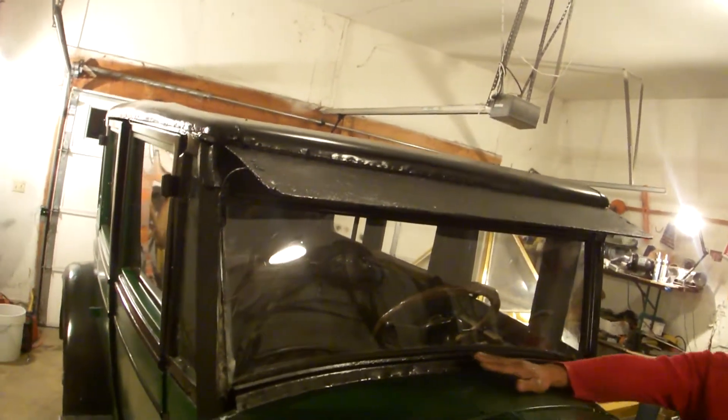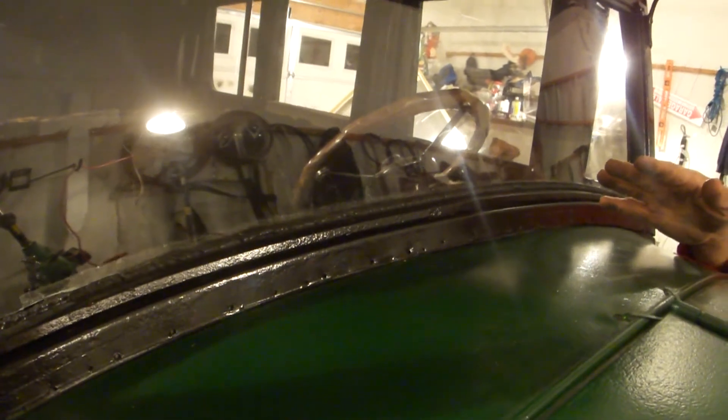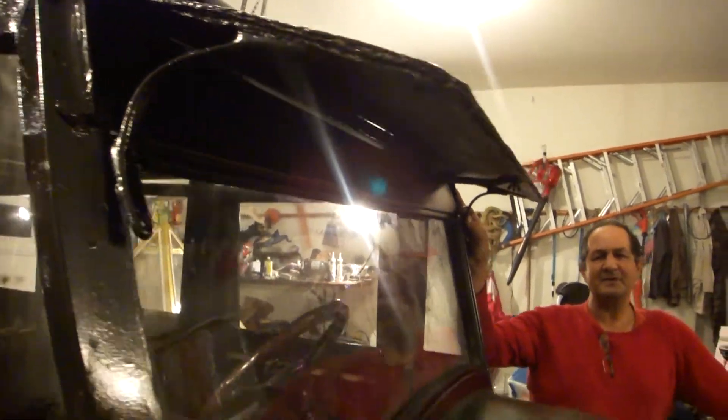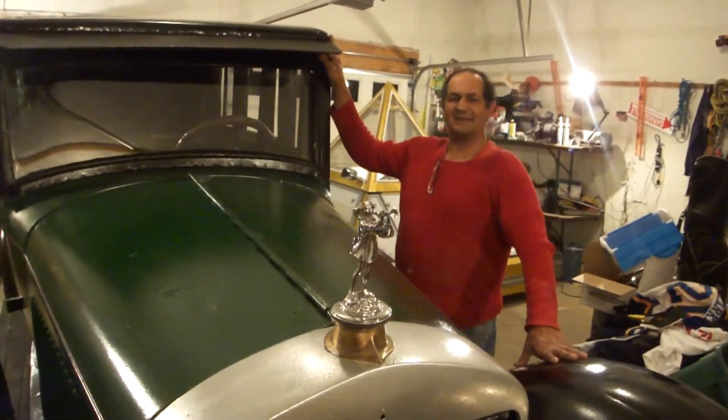If you take a look at the bottom of the windshield here, we are completed with this phase of the restoration. You can see the brackets — of course they're painted. Thank you very much for watching this part of the restoration of the 1927 Cadillac.